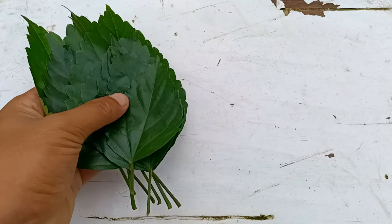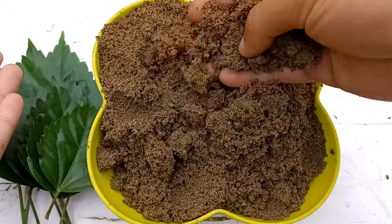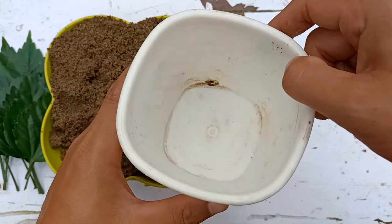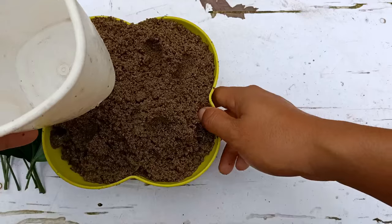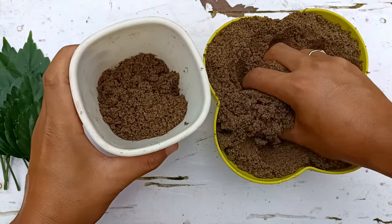For growing hibiscus from leaves, I'm going to use normal river sand. River sand is well drained and it will maintain the moisture. I've used a pot that has one drainage hole.